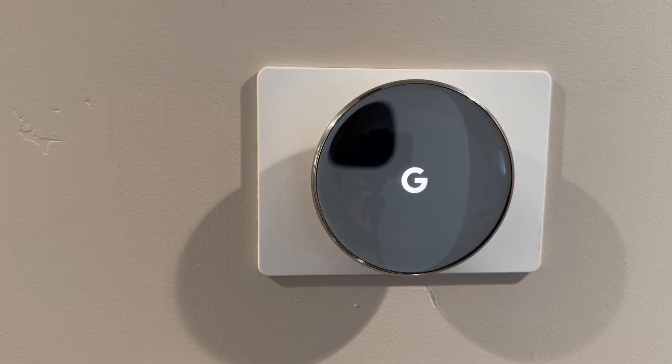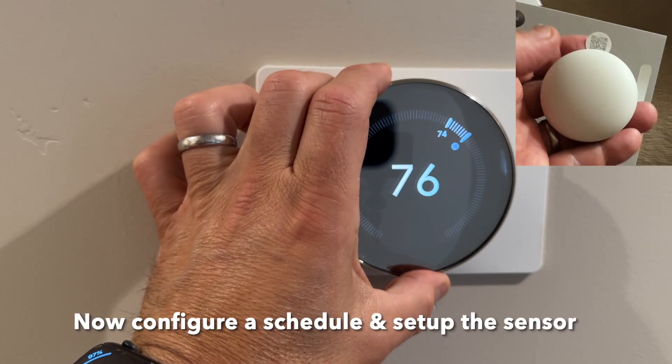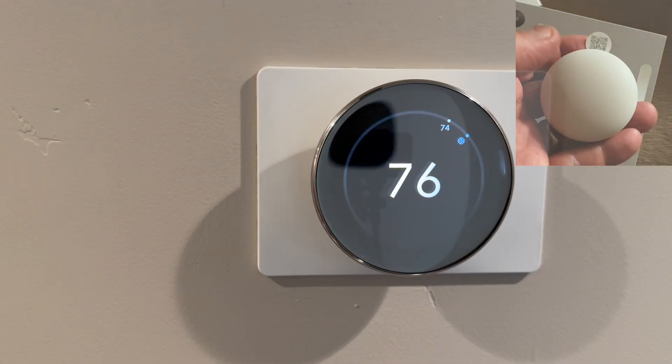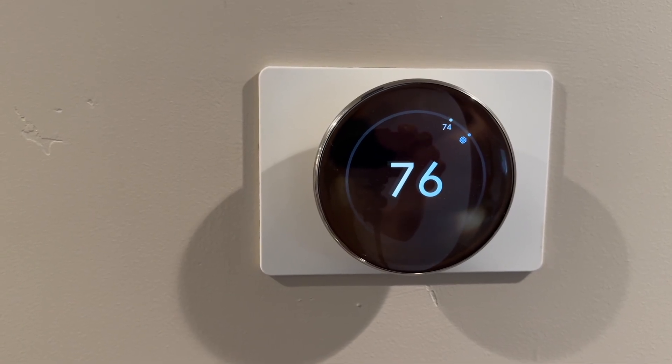There you go — and then you just turn it and use it as a regular thermostat.